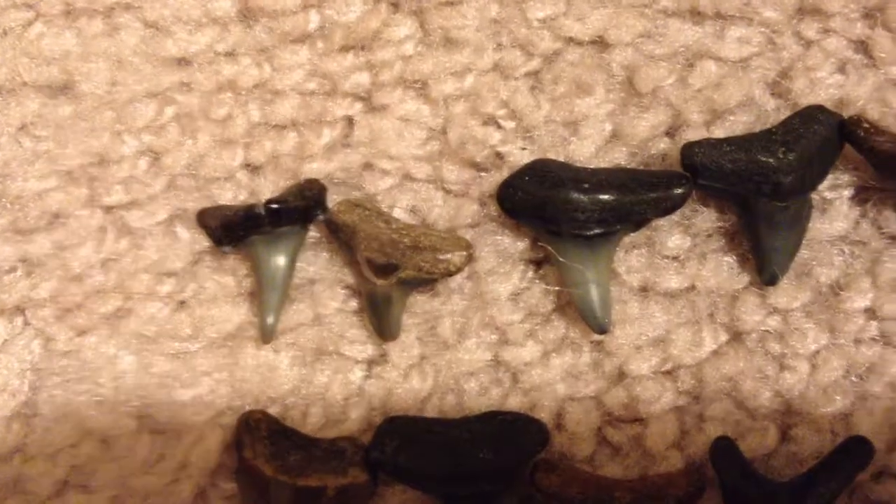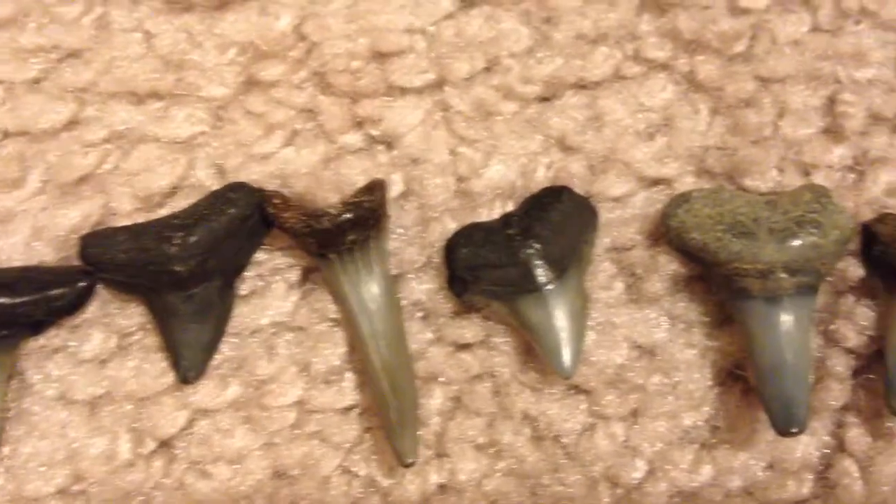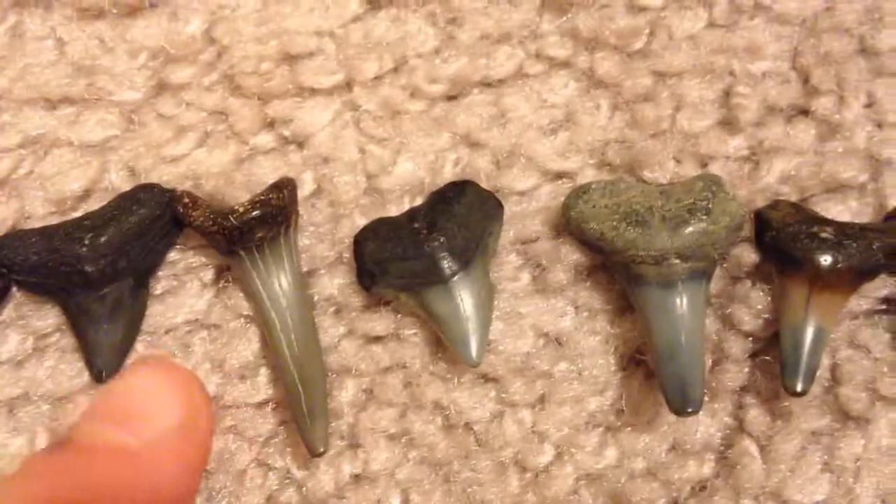Let's get to it! I'll just be scanning them around. Here's the first one — I really like this one right there, it's really cool. There's a cool looking one right there.